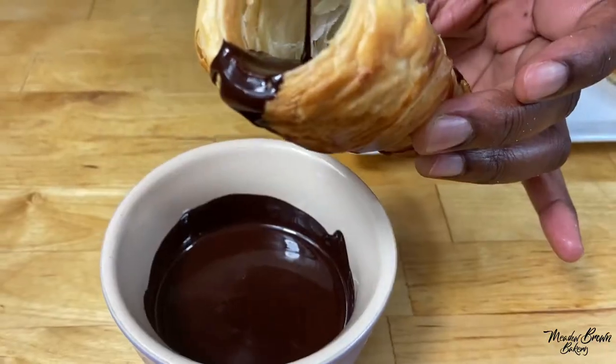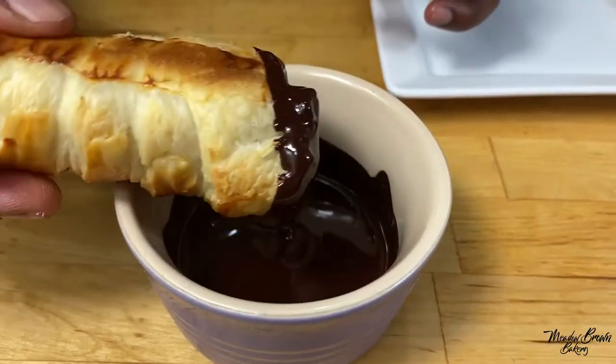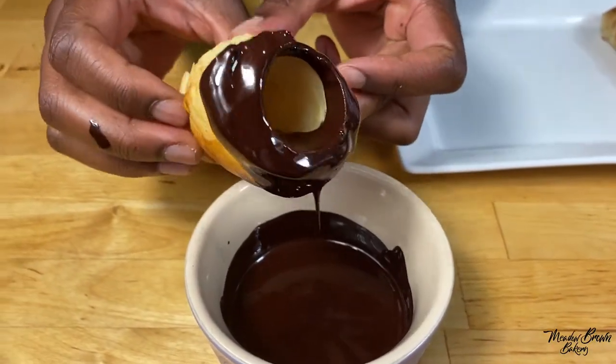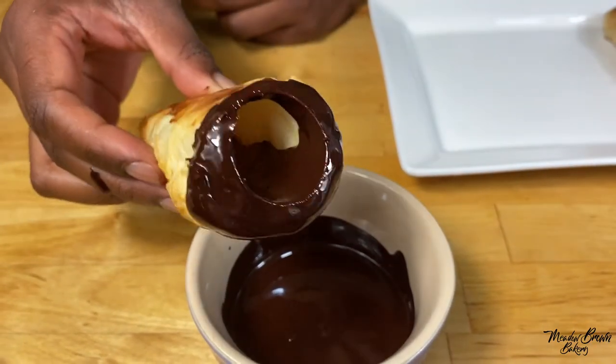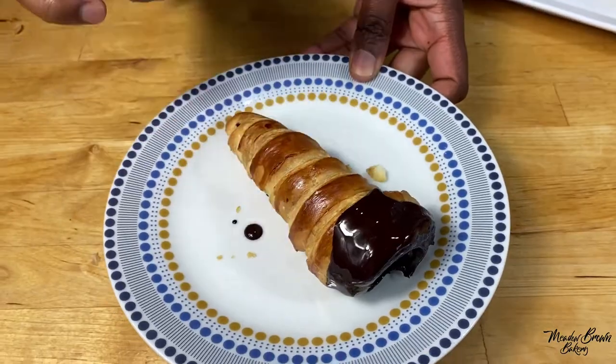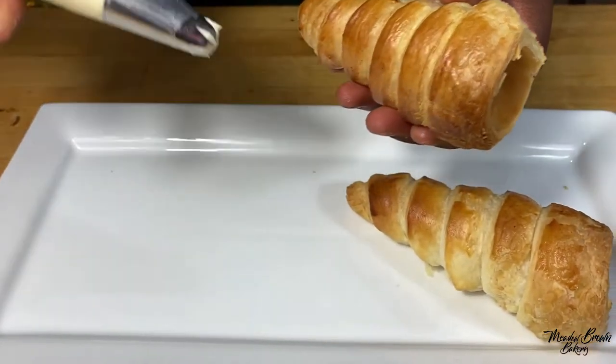Once cooled, you can melt some chocolate and put it inside the mold if you want and let it set, or you can just put some chocolate around the edges of your cream horn and then put it to the side to set. While that's setting, get one and fill it with cream.